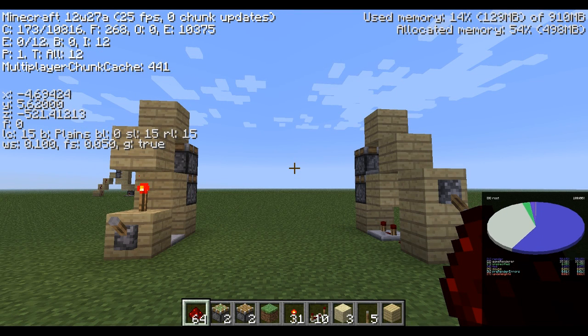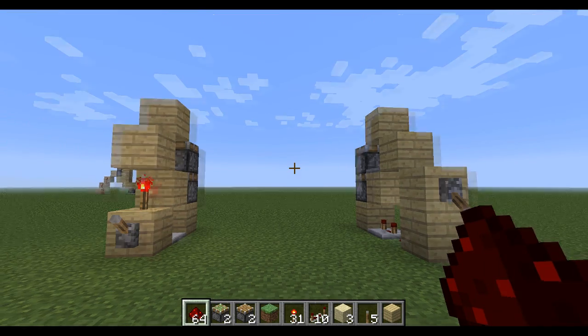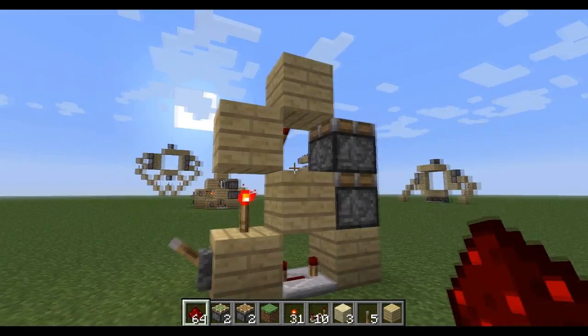Hey guys, Norv here, playing on the 12w27a Snapshot, and I have for you today an even smaller double piston extender, which is that.